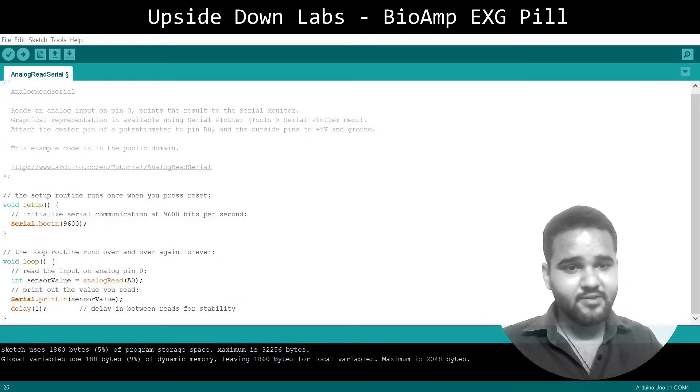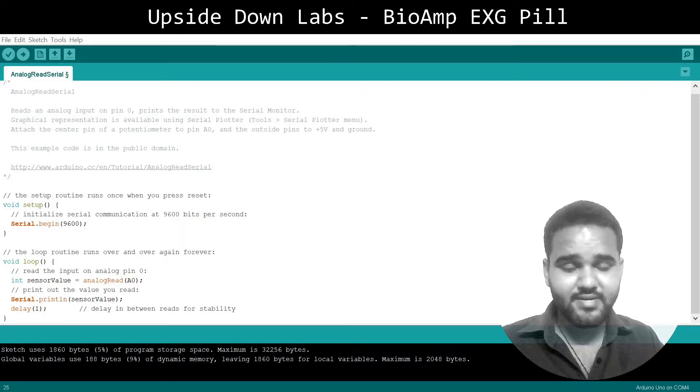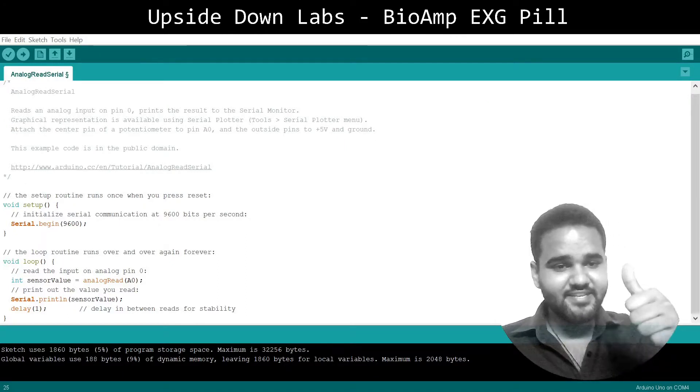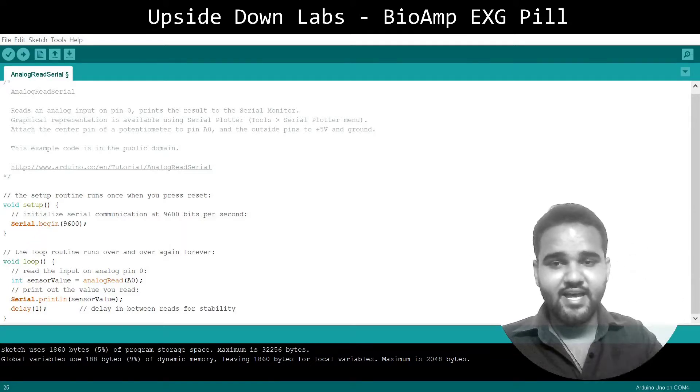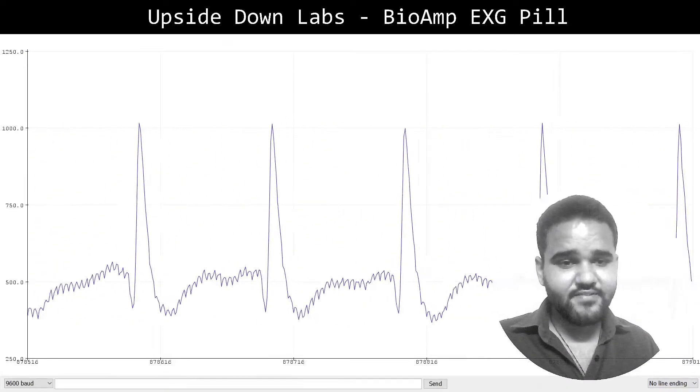To record research-grade biopotential signals with Upside Down Labs EXG pill, you will require nothing more than this analog read serial sketch onto your 5-volt compatible Arduino board. I have already uploaded this sketch to my Arduino Nano, and with that we are ready to record ECG, EMG, EOG, and EEG.